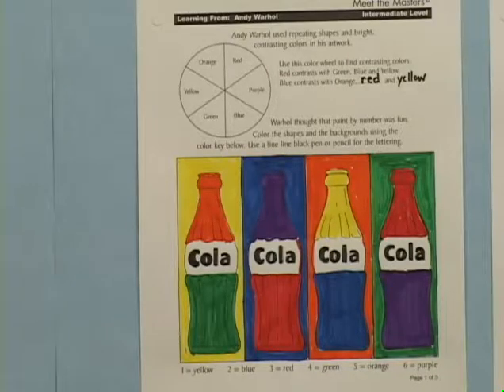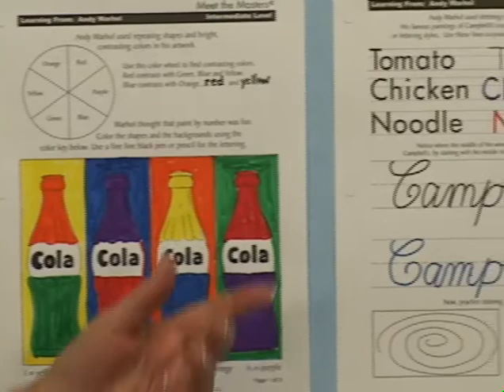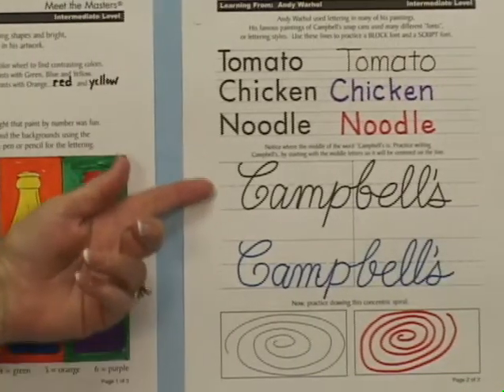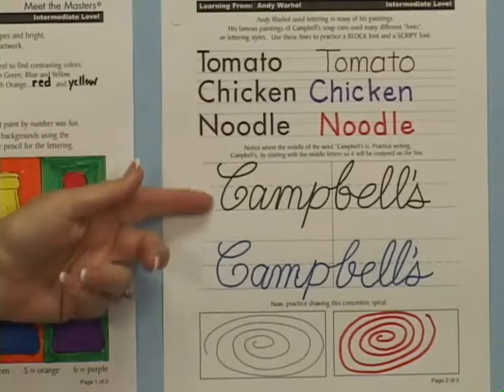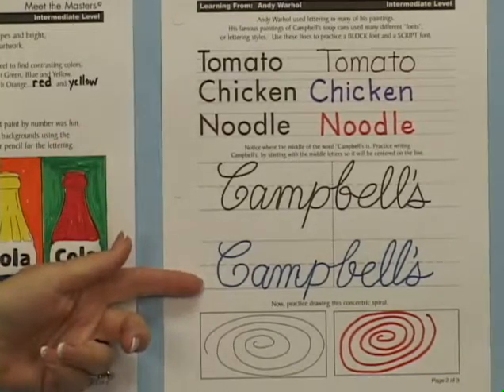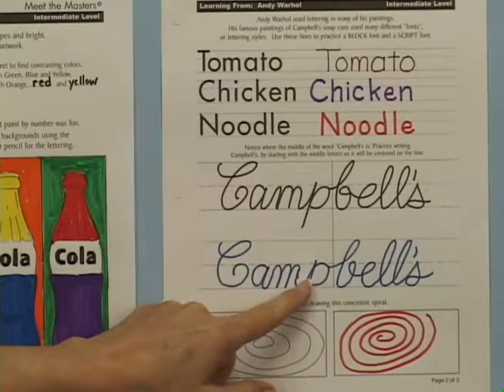The learning pages focus on the contrasting bright colors and shape repetition found in Warhol's paintings. Most important for the art lesson is page 2, where students will practice their lettering in both block and script styles used in the project. Practicing the calligraphy first will improve their final efforts.